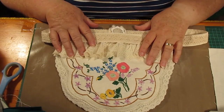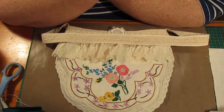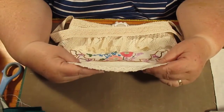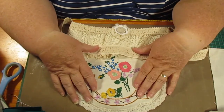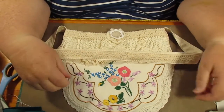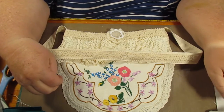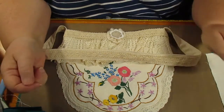Thank you everybody for watching — please tell me what you think about my new doily bag. I saw something similar on Pinterest or in images, but nothing quite like this one — that's where I got the general idea. When you do something yourself, you feel good about it — it's yours. Please leave your comments. I'll be back from time to time with tutorials and I might do a little haul video. Talk to you later, bye!